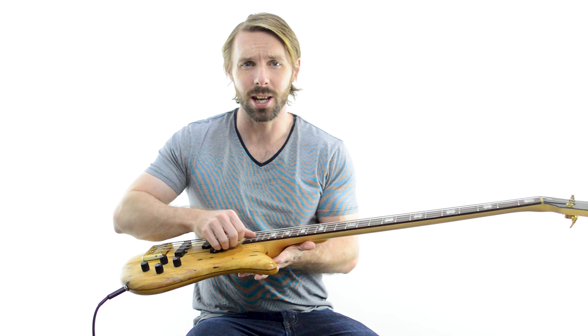The first horseman that will kill any chance of a good, consistent slap sound is the setup of your bass. Most importantly, you don't want your action too high — that is the distance between your strings and your fretboard. They shouldn't be too far off the fingerboard. You'll know if it's too high if you end up using a ton of force to get the strings to actually bounce off the fretboard and get that slap.